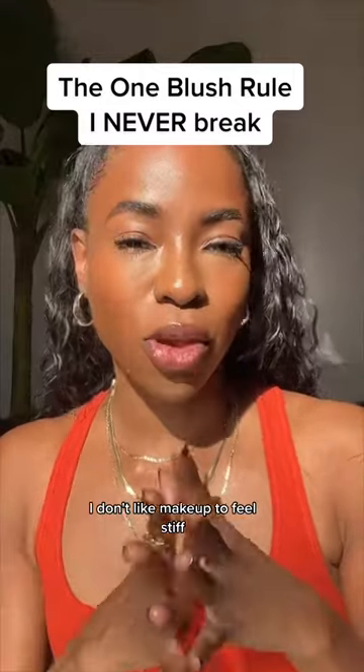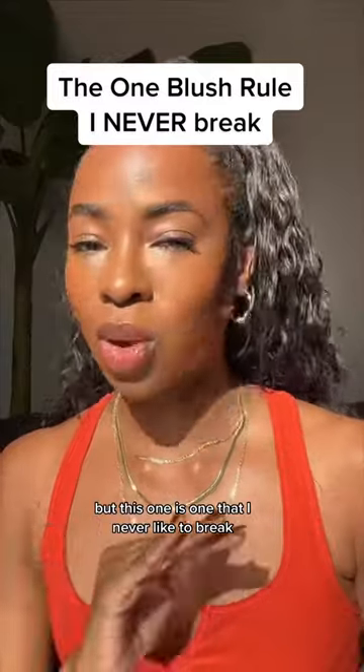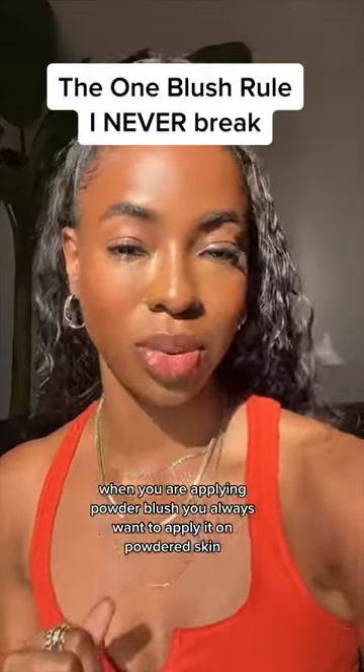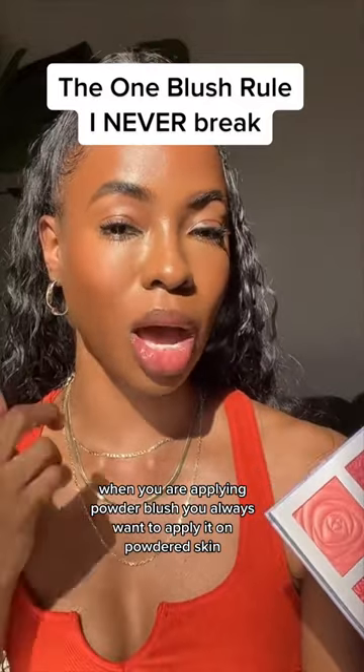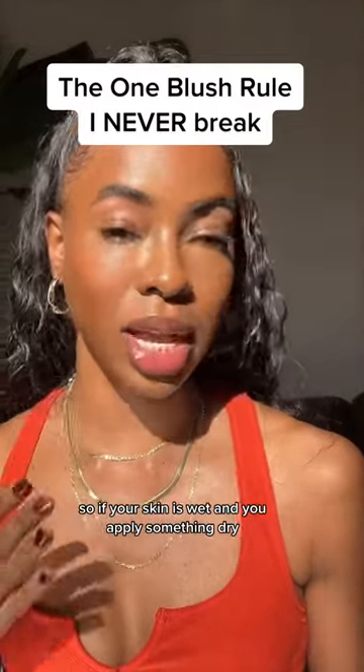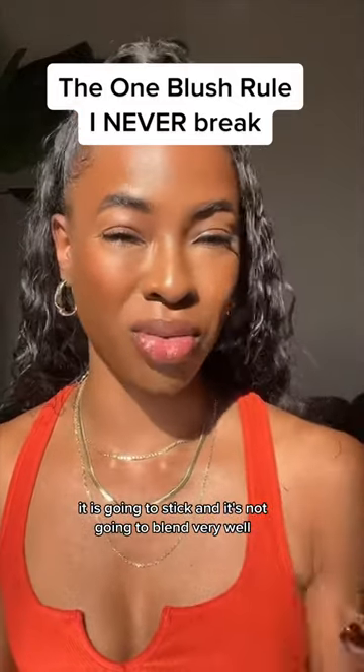I don't like makeup to feel stiff where you feel like you're following too many rules, but this one is one that I never like to break. When you are applying powder blush, you always want to apply it on powdered skin. If your skin is wet and you apply something dry, it is going to stick and it's not going to blend very well.